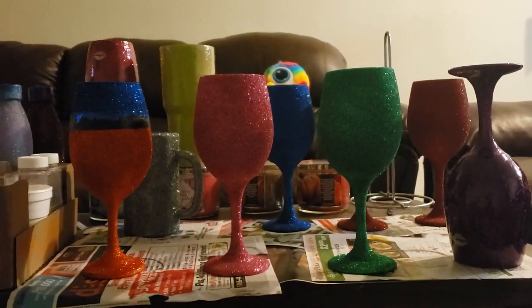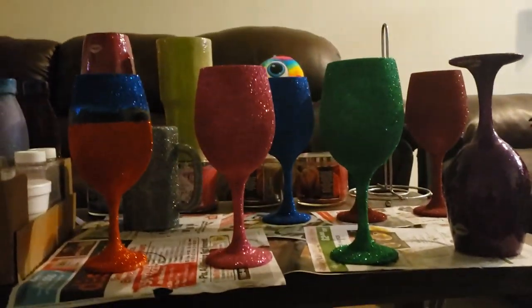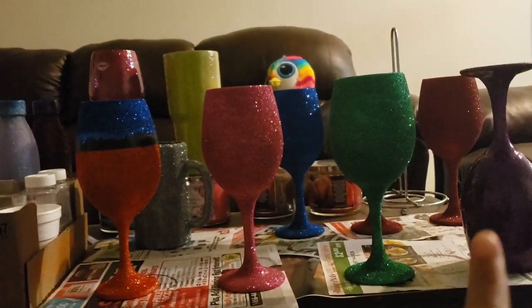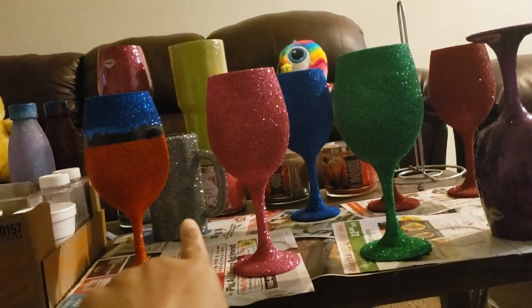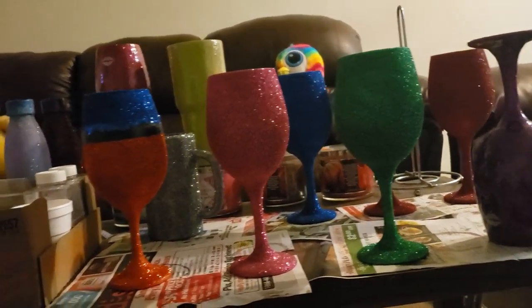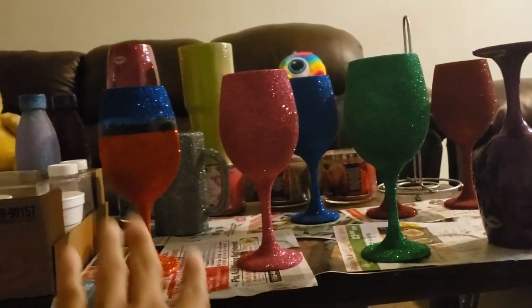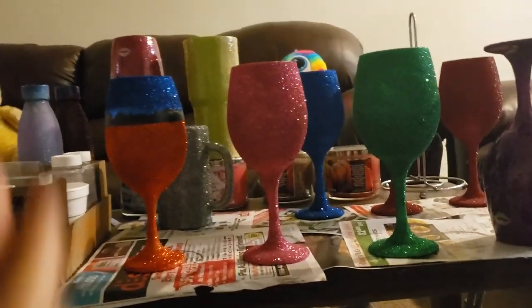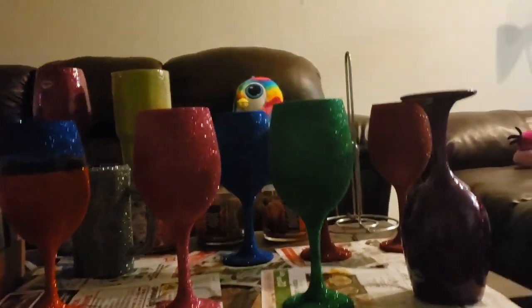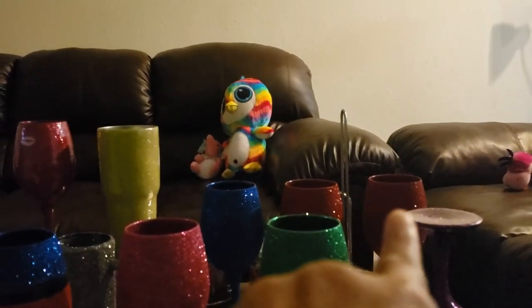Hey everybody, I just came to show you guys the new stuff I had to make. I had to literally make eight wine glasses, and as you can see, there's a gray beer mug right there. This is a blue and orange color that I made for a man.